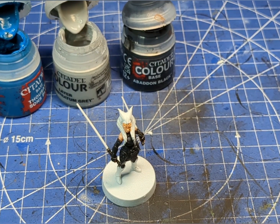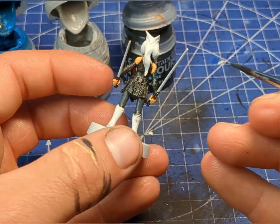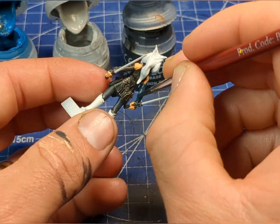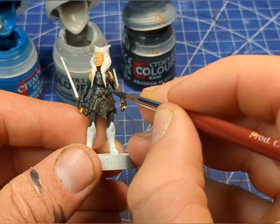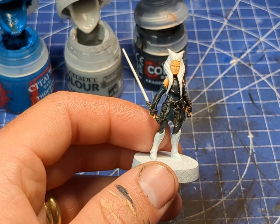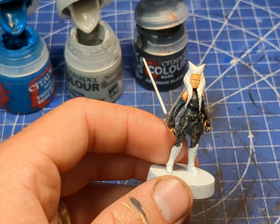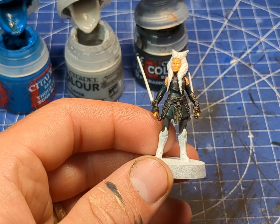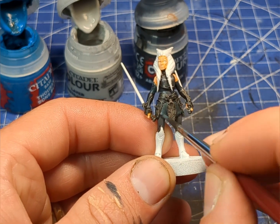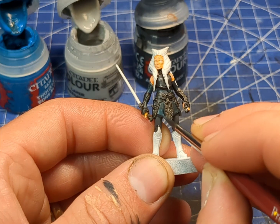I'm going to mix in a bit of black, a bit of gray, and a bit of this blue. To get a lighter color, all we're going to do is add in a little bit of our light gray, and then head back over just to pick out the lighter areas.